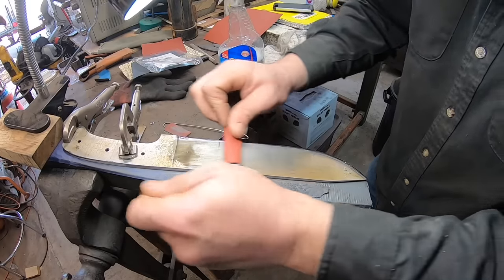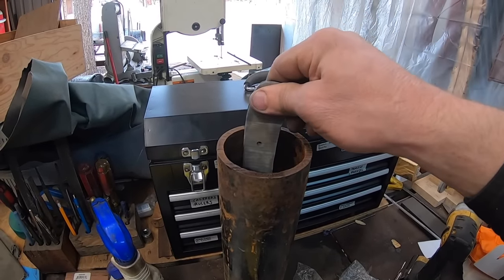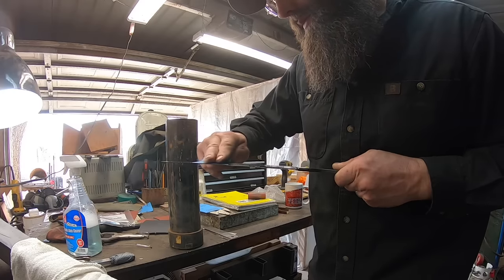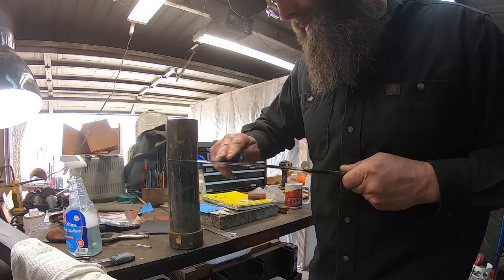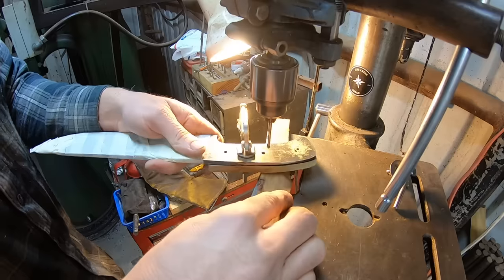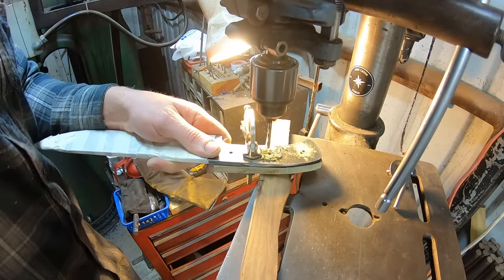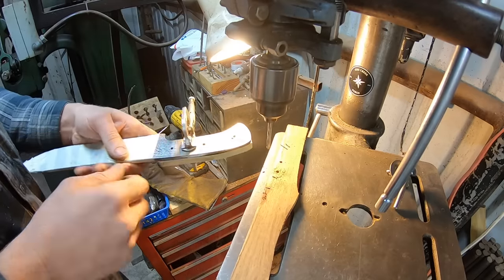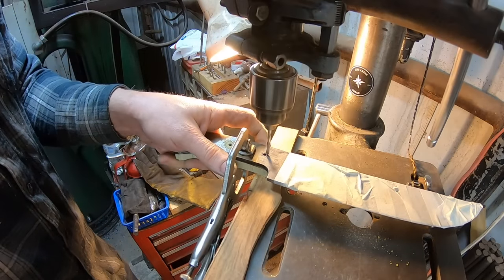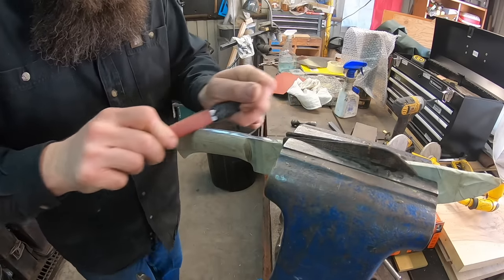Hand sanding this thing up was relatively easy compared to most blades I typically do that are comprised completely of high carbon steel. There's so much mild steel in the jacket on this blade that it sanded up quite nicely and easily. Into the etch we go — cleaning off the oxides about every 10 to 20 minutes. I've had this in and out for probably a couple of hours to get a nice deep etch. It's worth noting that mild versus high carbon etches differently than nickel steel you'd typically use for pattern welded damascus — it required more etching to get the contrast and texture I wanted.